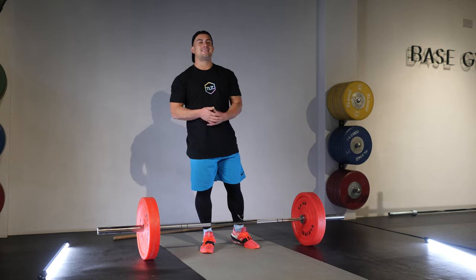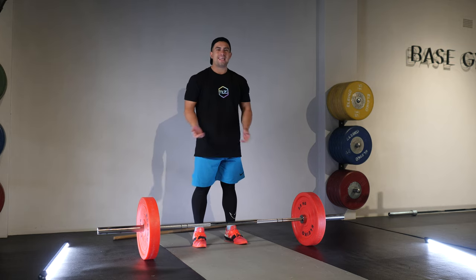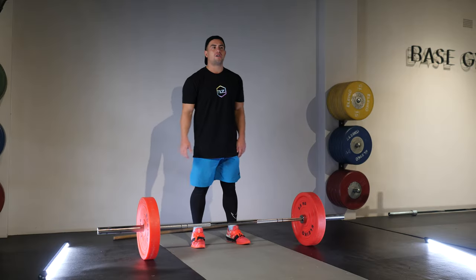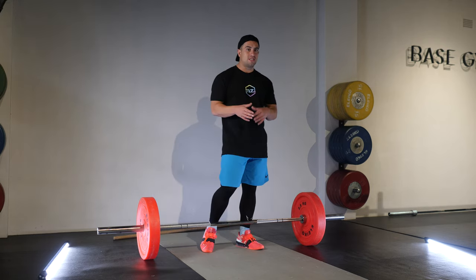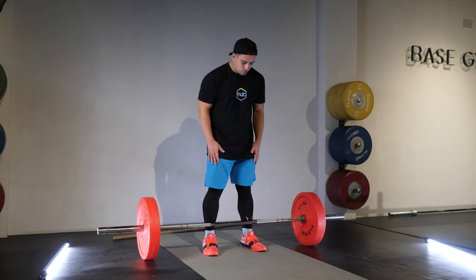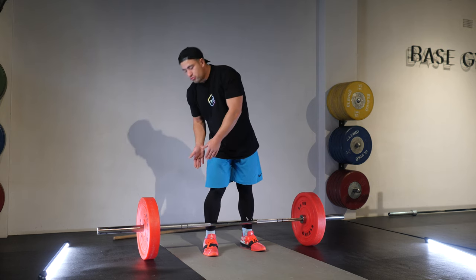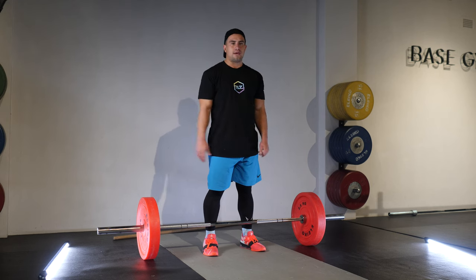Now we need to address the setup for the bar. The first thing I look at when setting up to the bar is where my feet should be. The easiest way to check this is to have your feet wherever you would be if you were going to jump as high as you can — that's where you're going to produce the most vertical force. I've got my feet in my jumping stance, then I walk myself in under the bar so the bar is above the top lace of my shoe or through the middle of the foot.